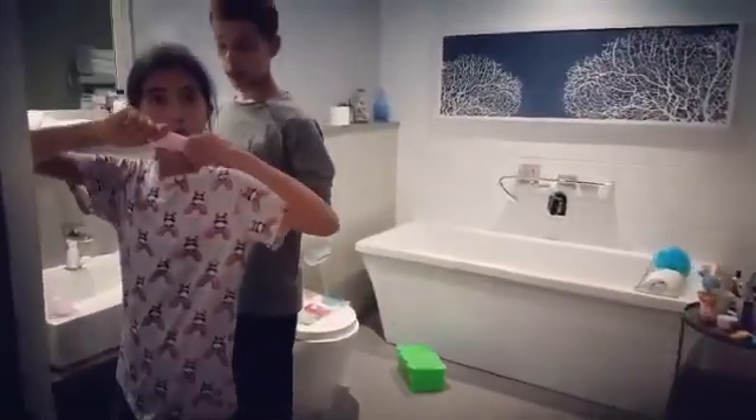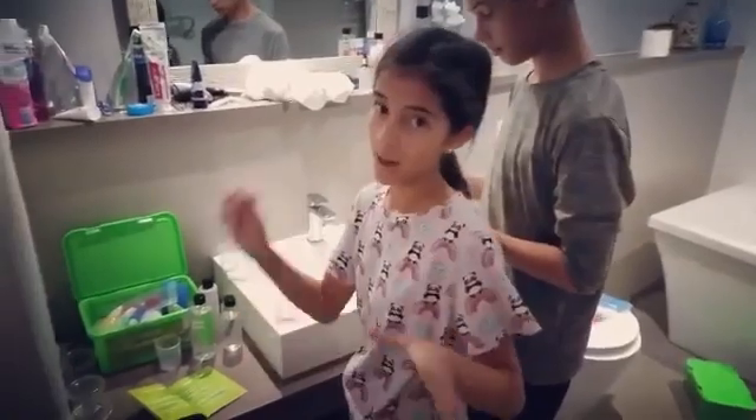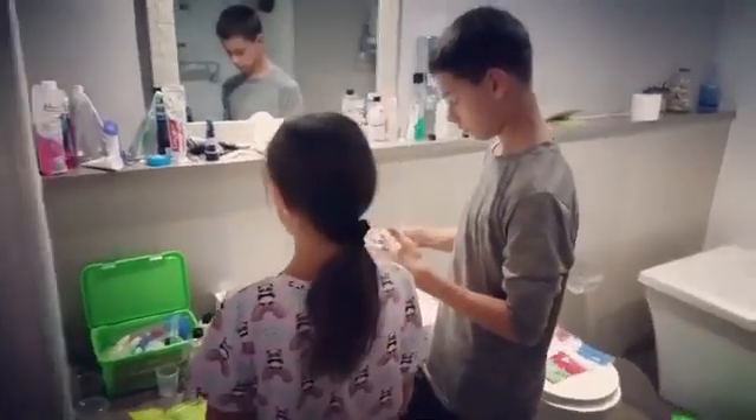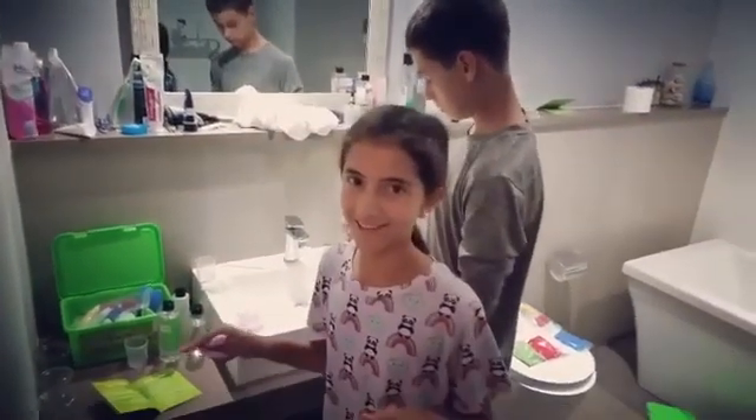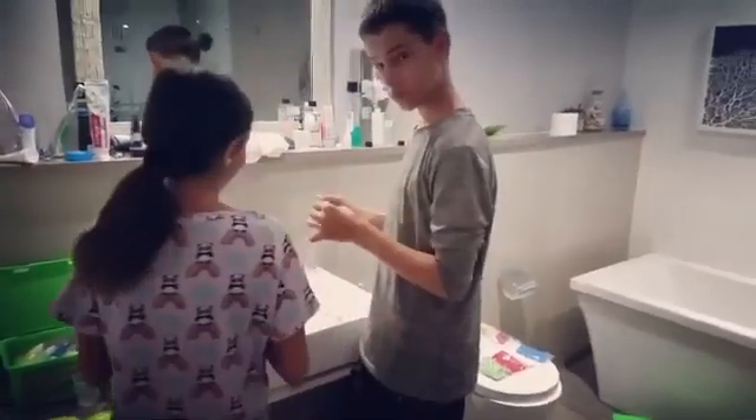What are you kids doing in our bathroom? Making abominations. We got this giant slime kit — epic! And it was a buy one, get one free, so I bought one and we got another one. It was totally awesome.